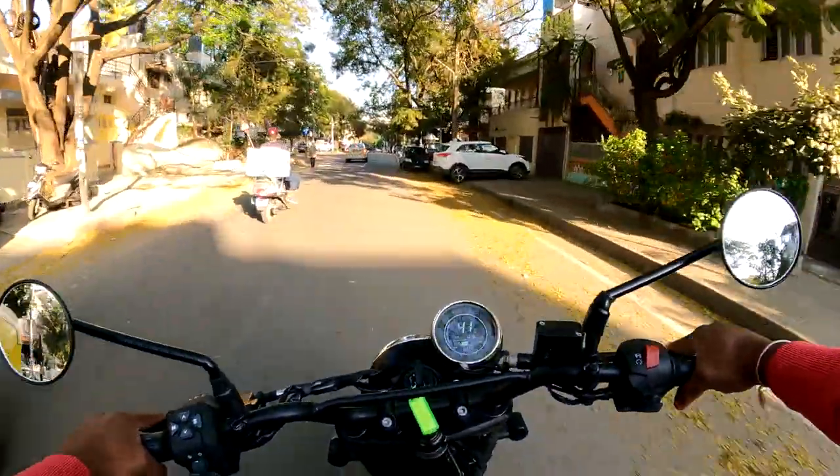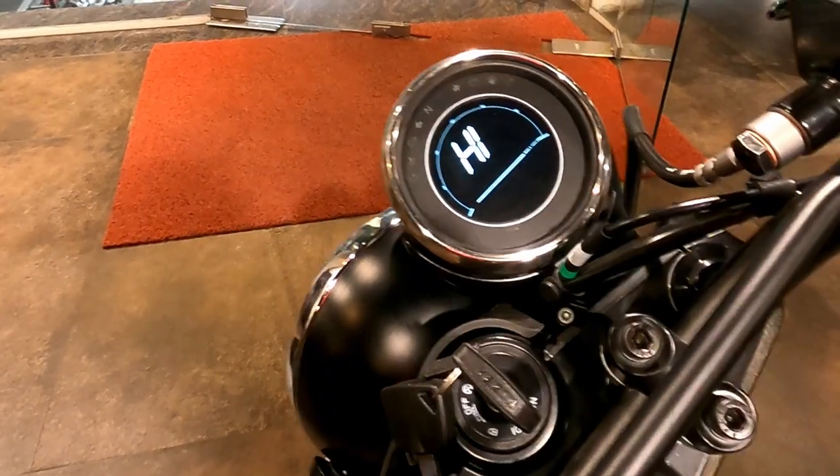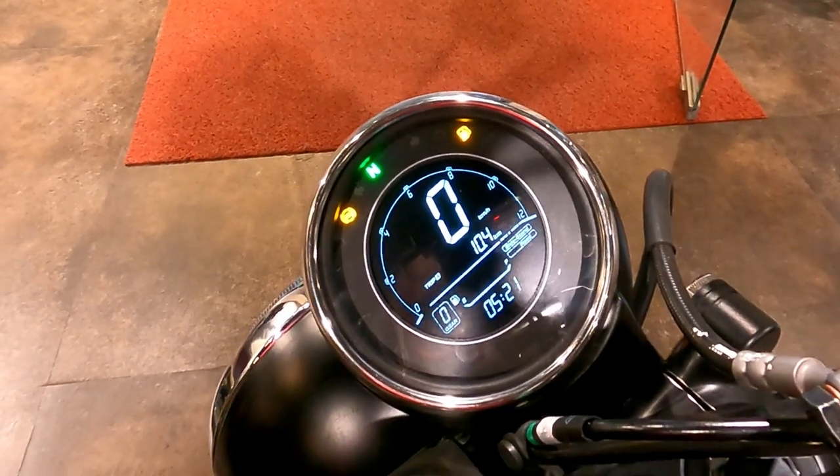Let's start with the instrument cluster. It features a Speedometer, Odometer, Tachometer, Gear Position Indicator, Fuel Gauge, and is fully digitalized.